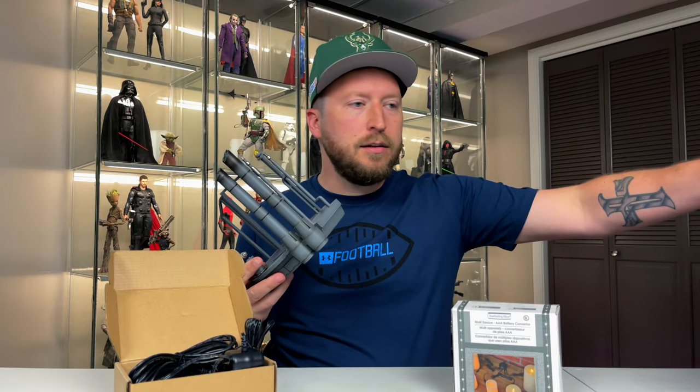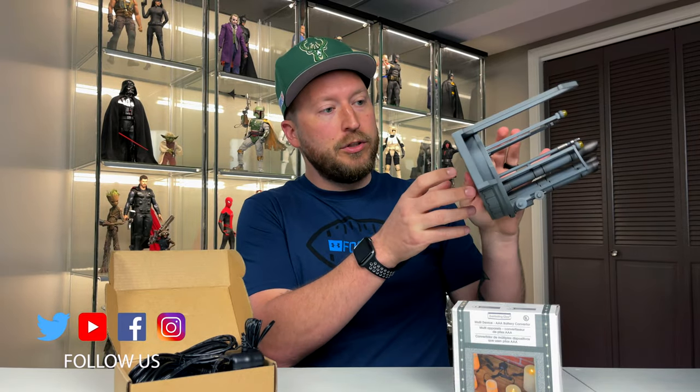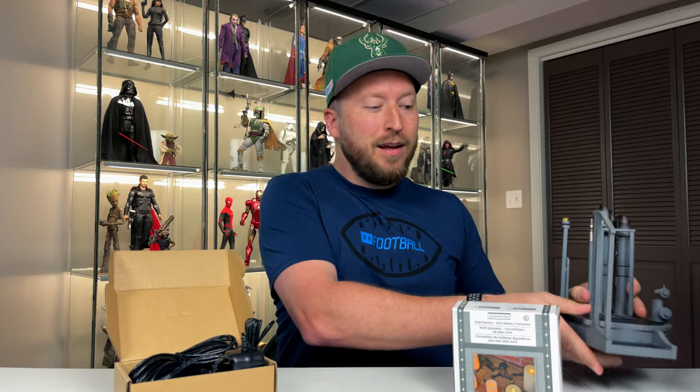Hey everybody, welcome to another episode from the Jedi Knight's Watch. My name is Graham, and today we're going to be doing another Hot Toys tips video on double-A and triple-A battery converters. I saw this idea from Jedi Patrol and Denobi2 — we're converting diorama-style bases and thrones that take a lot of batteries, and it's finicky having to go under or behind them to turn them on, with batteries dying out quickly.